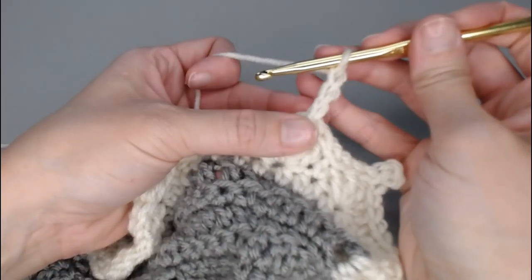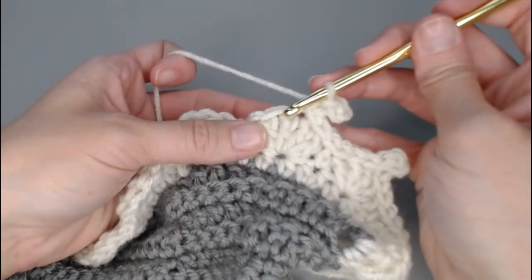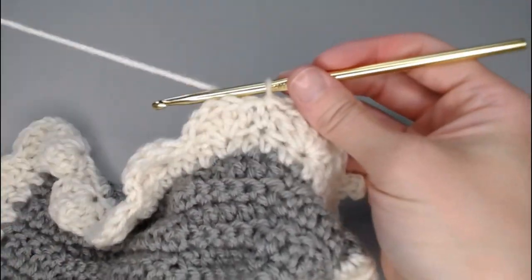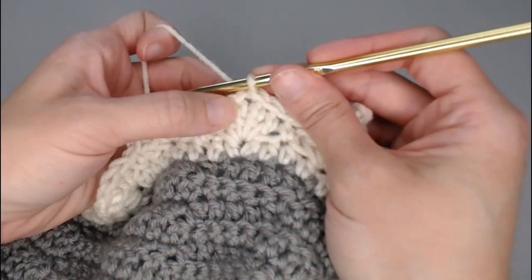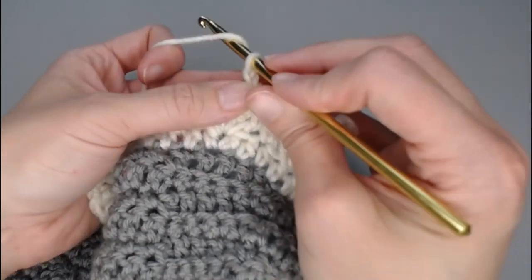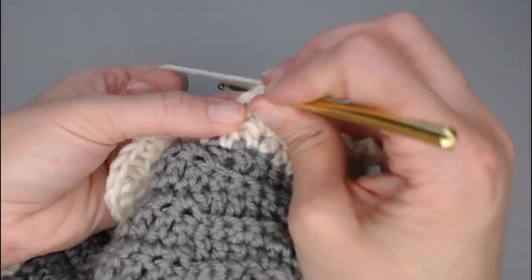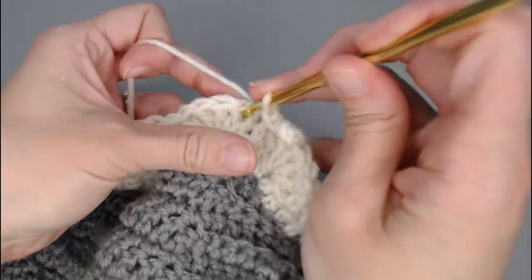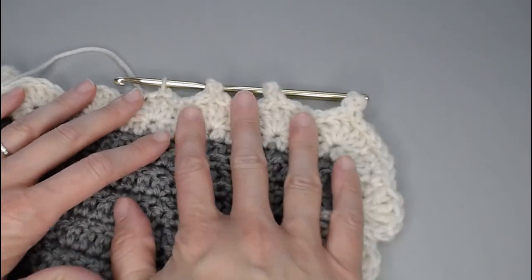Chain three — one, two, three — slip stitch in the very first chain for your picot, and slip stitch in the next six stitches — one, two, three, four, five, six. Make sure you're at the very top of that third double crochet: one, two, three — we're in the top of it. Chain three, slip stitch into the very first chain for your picot, and slip stitch into the next six stitches. Repeat that pattern all the way around your entire border.